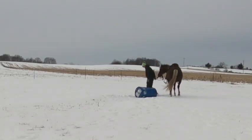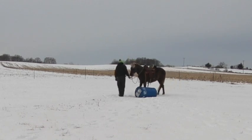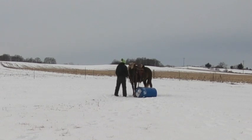Here we are mounting from an object, and Huck does so quietly.